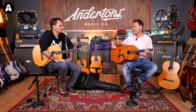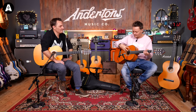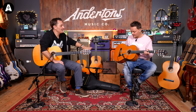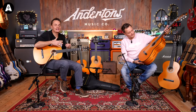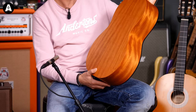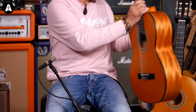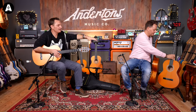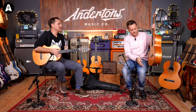From where I'm sitting it's a little louder, a little more open, more dynamic than the laminate. They always say with solid wood tops they take a little time to break in — the longer you have the guitar the more resonant the top becomes. We should bear in mind we're still at the very affordable end of the guitar market with that. Nice guitar though.